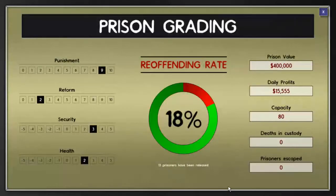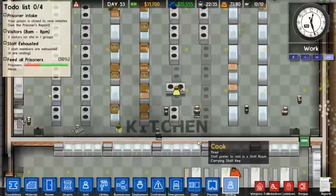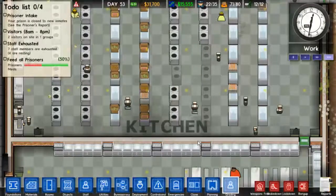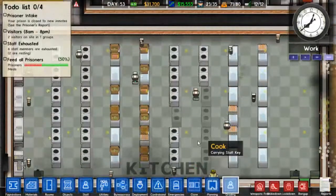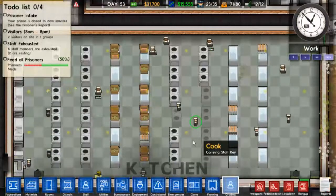We've released enough prisoners now - we can look into our prison rating. We have zero prisoners escaped, zero deaths in custody. Health is plus two, security is plus three, reform is two. Re-offending rate is 18% - that's actually pretty good, I would say. The recidivism rate in the US is, I think, a lot higher, and I think the recidivism rate in Canada is a lot higher too.